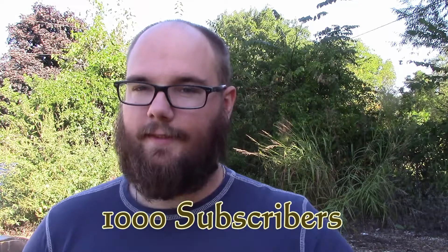Alright everybody, a long time ago I said when I got to a thousand subscribers I would do a giveaway. I've made it to a thousand subscribers, so the giveaway is happening — though it's kind of simple because I'm in a transition right now, I'm moving.